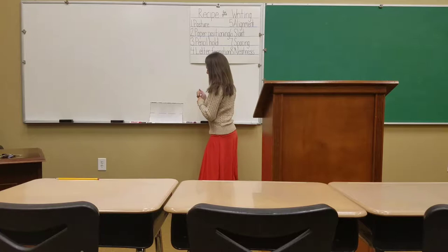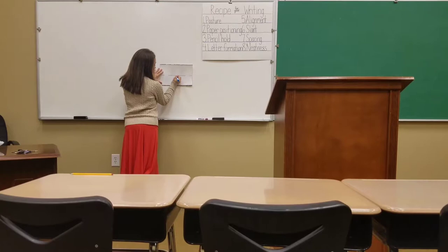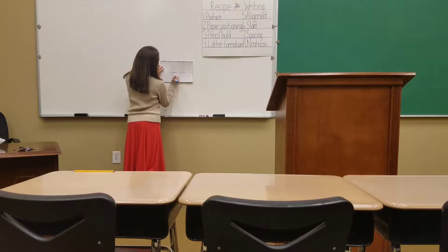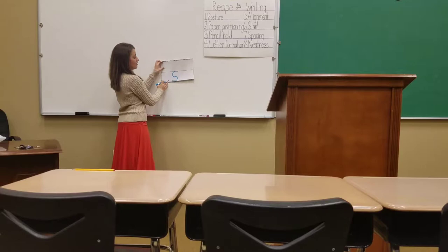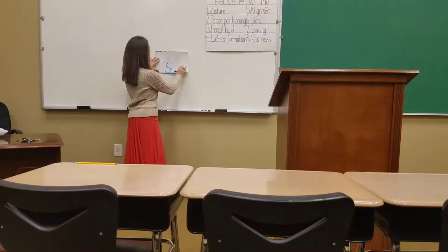So we've already learned how to write the manuscript lowercase S, and it looks like this kind of. So this is the manuscript S, but the cursive S looks quite a bit different, actually. We've already learned some of the lowercase letters, and they look kind of similar, but the lowercase S in cursive is pretty different.